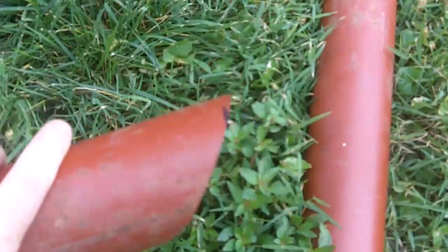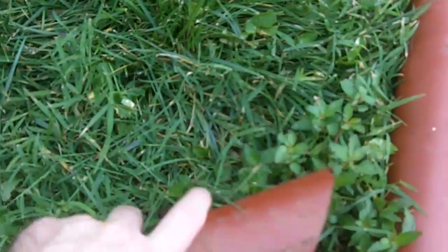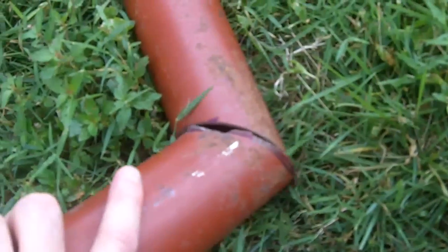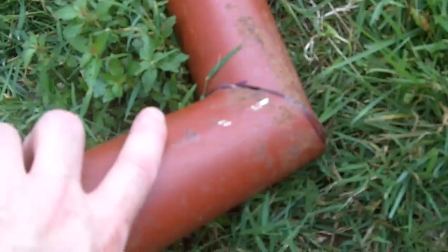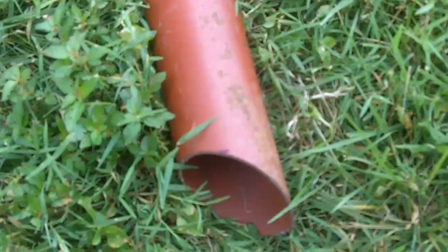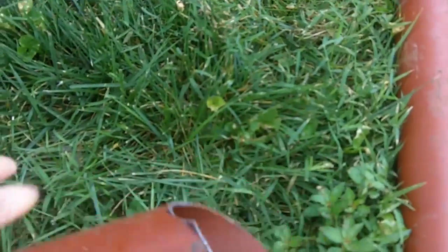I already cut the side down at a 45-degree angle. I have to neaten it up a little, but it's going to get joined back together. So right now I'm just going to finish cleaning up this edge and then we'll go ahead and weld it together.